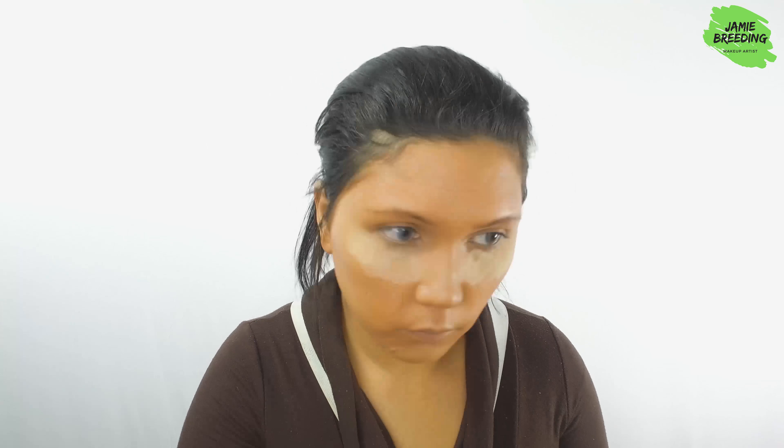For my eyebrows, I drew them in using white face cream and set it with white eyeshadow powder.